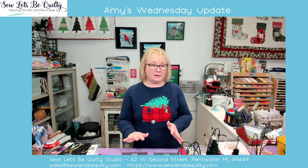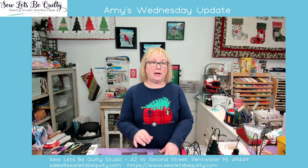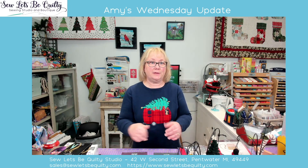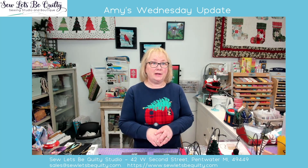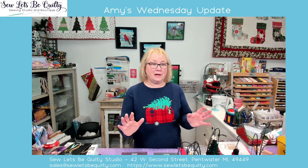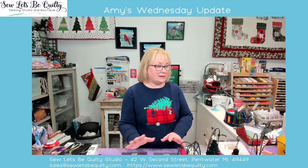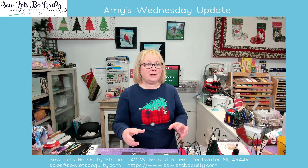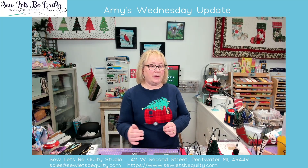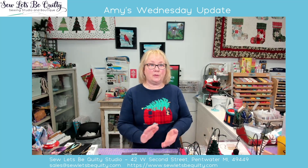The first thing we're going to talk about is the last time to do the Felted Ornament class for Sewless Be Quilty with Jamie Priest of CJ Arts. The magnificent, felted, crafty lady is coming in. This is a no-sew class. All you have to do is give yourself about 20 minutes to make one of these ornaments — a little bit more time for some of them.